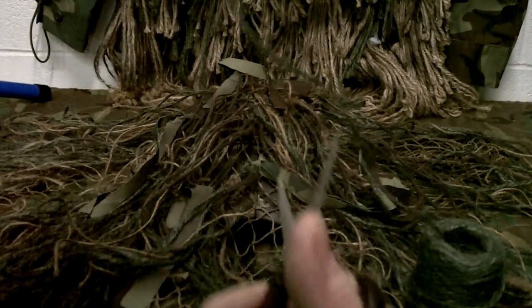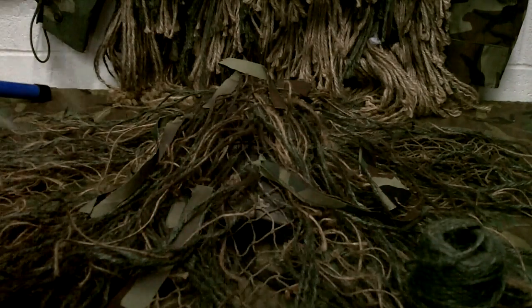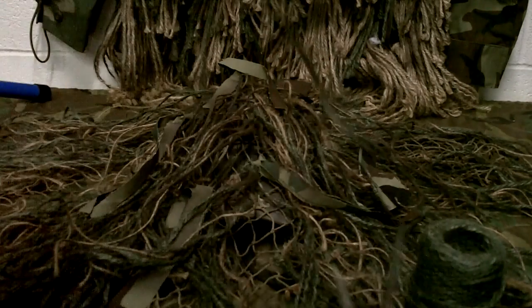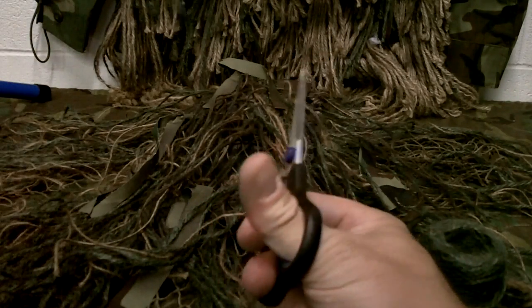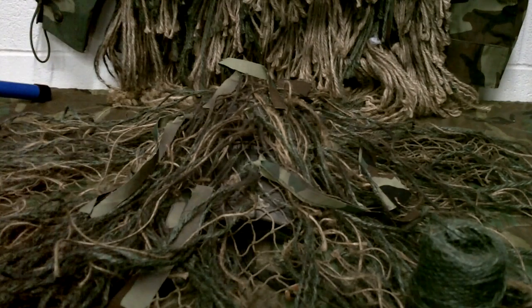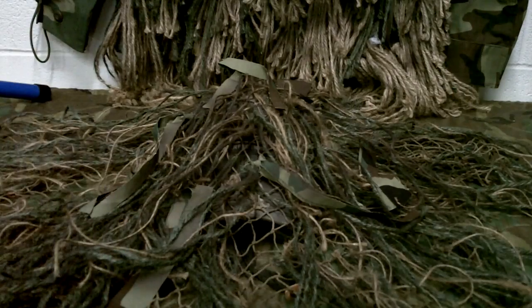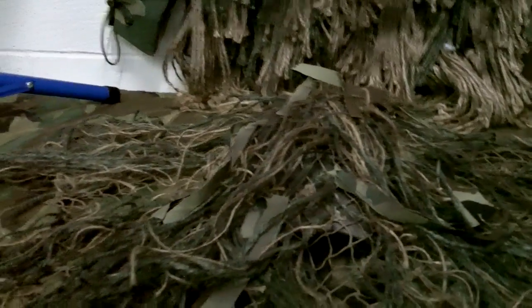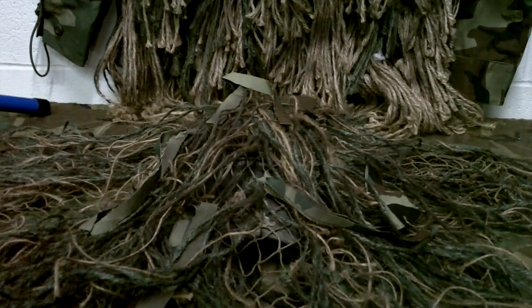You can cut random lengths — short, long, whatever — or make them uniform, like all 12, 14, or 16 inches. Get one started at that length and cut everything else to match. When you cut from the center, the first portions will be curly. I've cut up a bunch of them here and I'm going to show you on camera. It works better if you've got something to set the hat on.